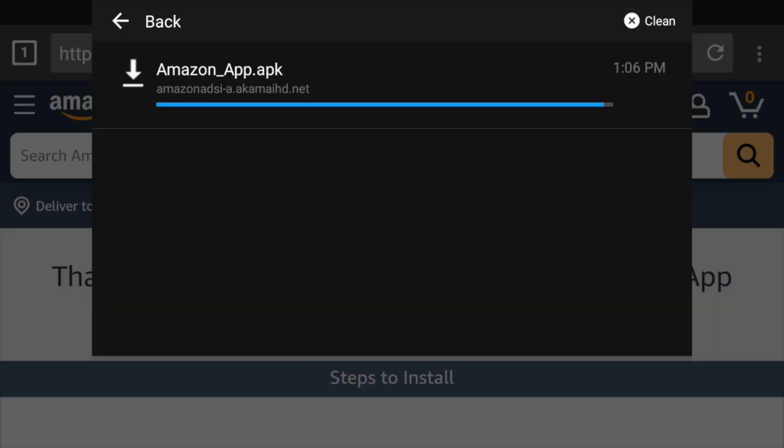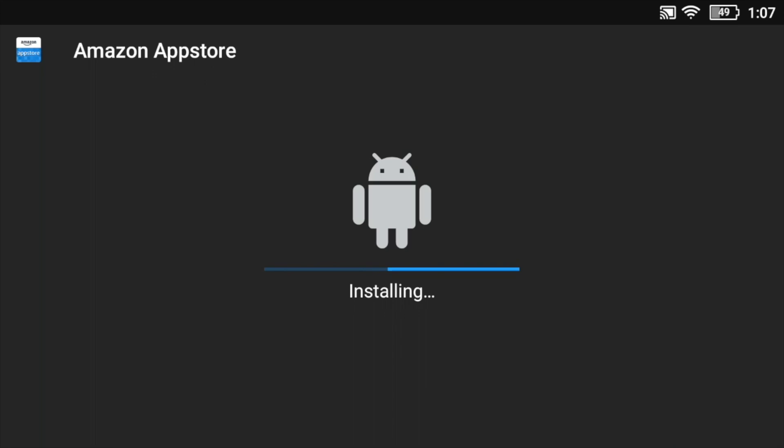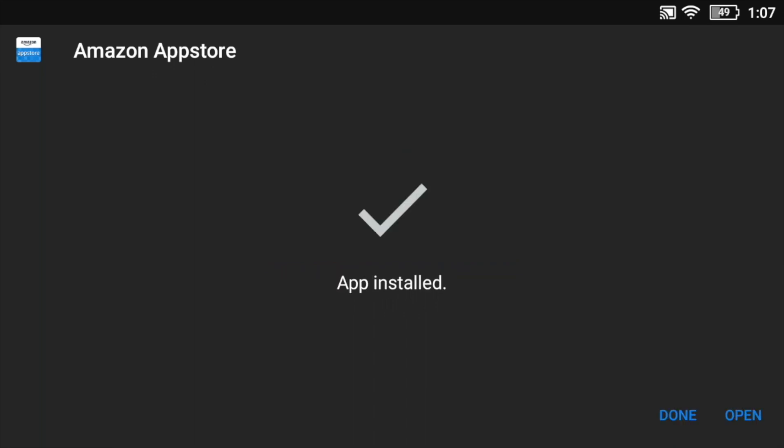The Amazon App Store is an alternative to the Google Play Store, and you will be able to sideload a lot of the same APKs as you can through the Google Play Store. Now we press on the icon, install it, and press open. We now have the Amazon App Store on the device — it only works in horizontal orientation at this point.